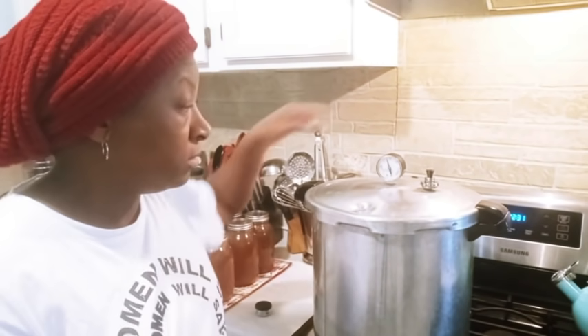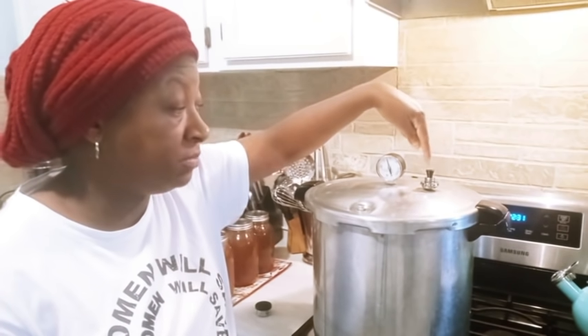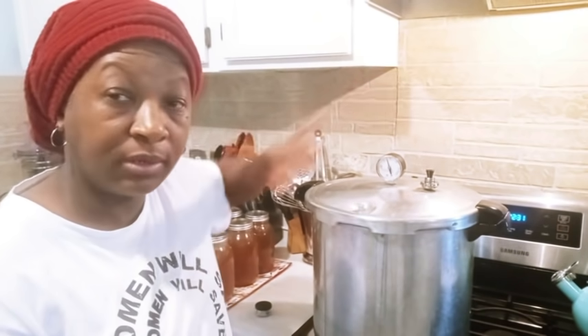Quickly, for all of my newbies, there's one thing I want to point out. This weight is not moving right now. I have 10 pounds of weight on here and it's not moving. I wanted to be clear - it's not going to start to move until the pressure builds up to the amount of weight that I have on that vent pipe.